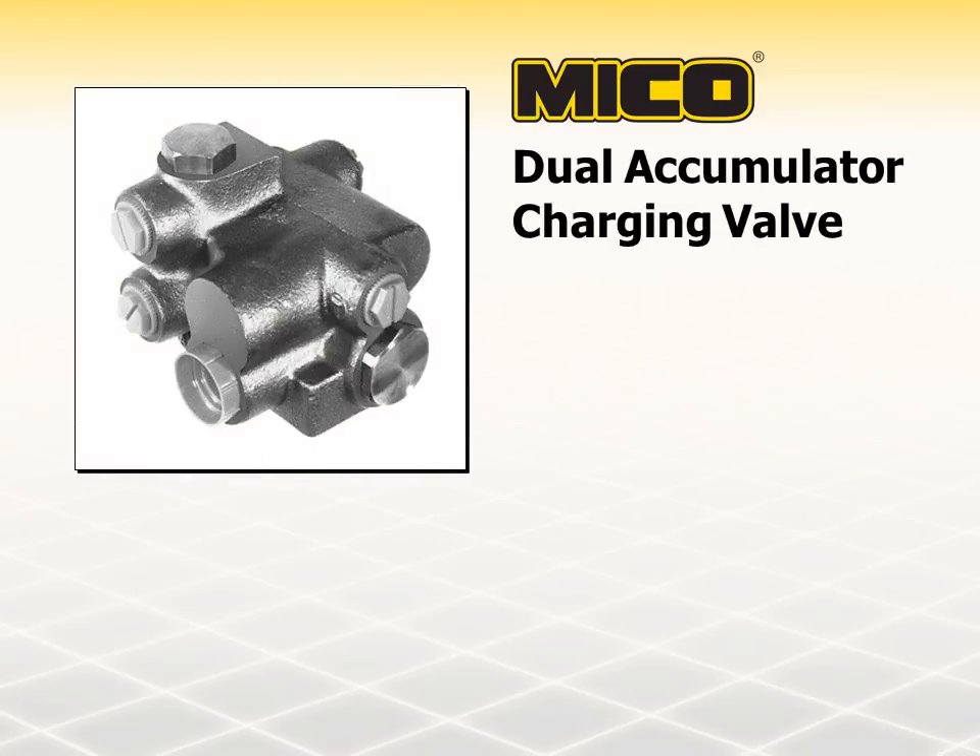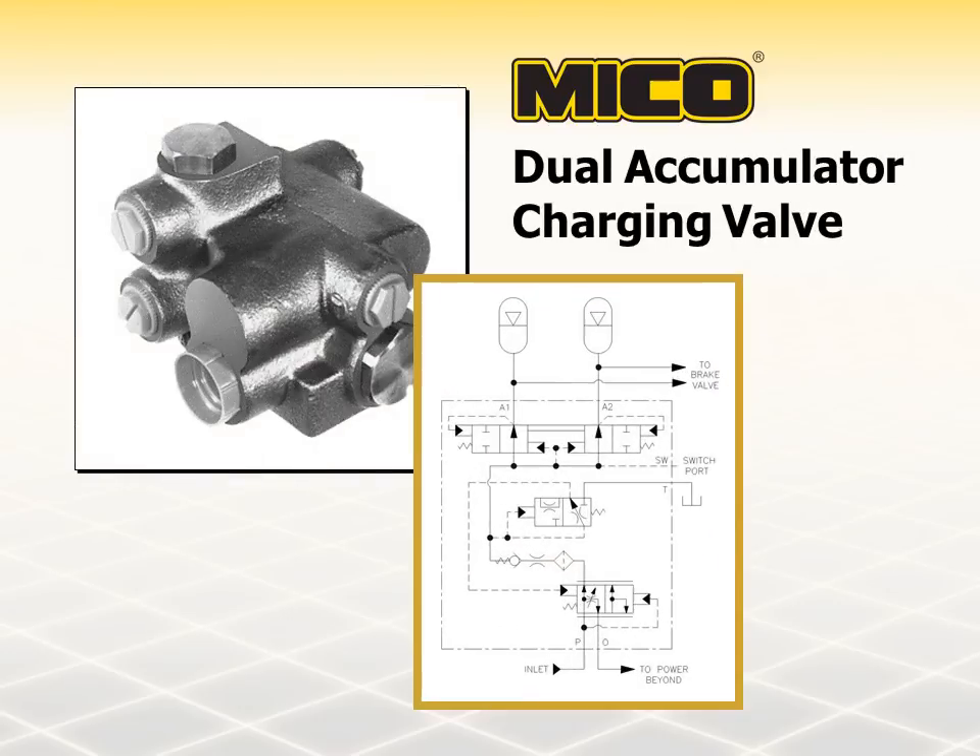The dual accumulator charging valve performs essentially the same function as the single accumulator charging valve. When the dual charging valve is used in a split hydraulic brake system, each individual axle is separately controlled. This valve uses an internal spool valve to control hydraulic system flow to pressurize both accumulators. The primary advantage of the dual accumulator charging valve is that if half of the brake system fails, the remaining half will continue to function.